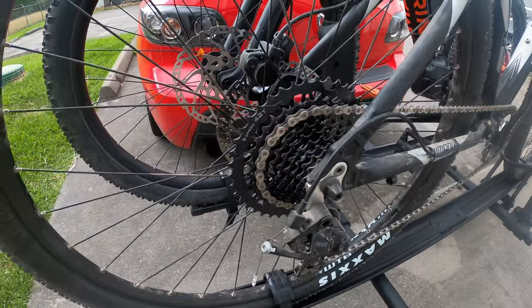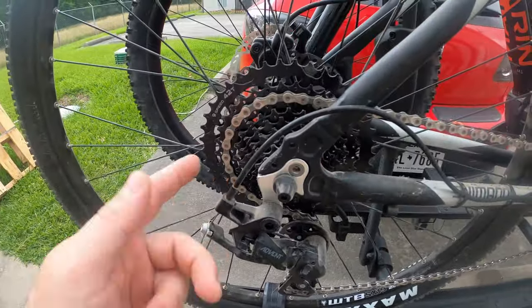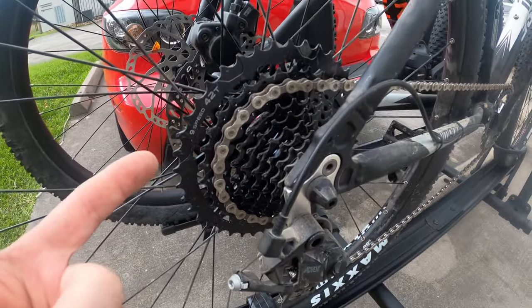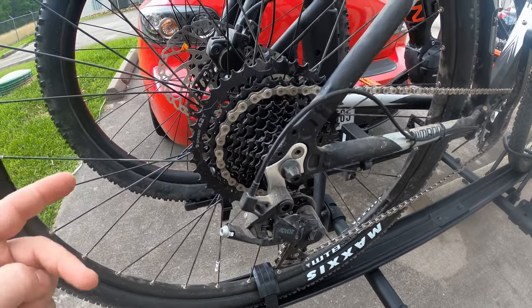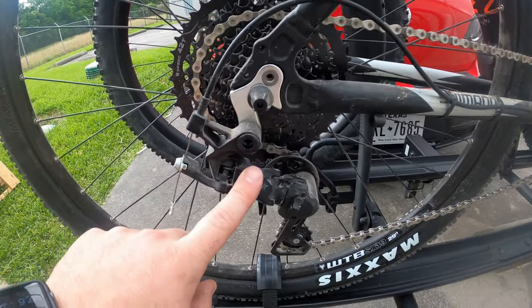Today we're talking about drivetrains again. This is the second video of our cheap drivetrains that aren't Shimano or SRAM that cost less than $150 for the group set. Last week was the SunRace — we'll go to that footage. My week with the Micro Shift Advent is over and it was perfectly fine. I never had any issues, everything worked just as it was supposed to, so I have no complaints. The Advent is the first of three different systems I'm going to try.